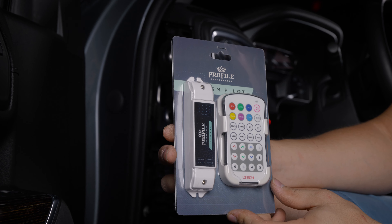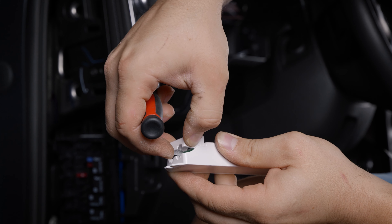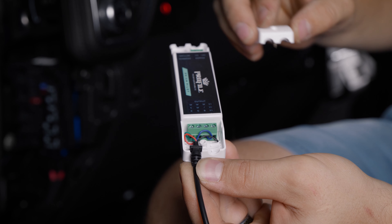Now you can grab your Profile Performance RGB controller. Remove the side panels with a Phillips head screwdriver. Grab the GST adapter, loosen the four flat head bolts on the terminal of the controller and insert the wires. Tighten the terminals referencing the wire designated on the sticker.